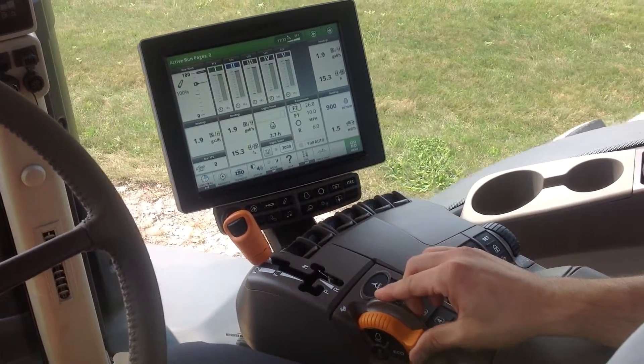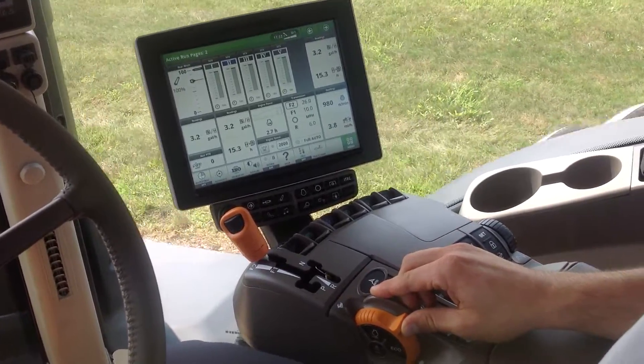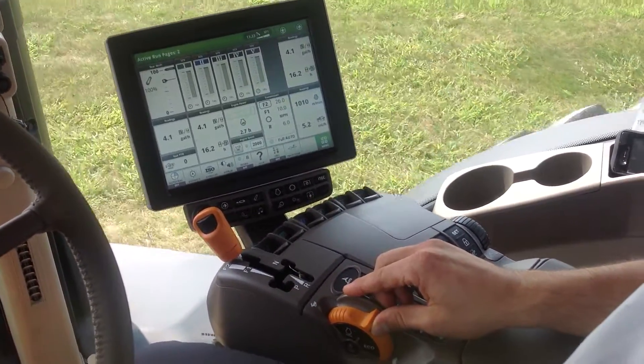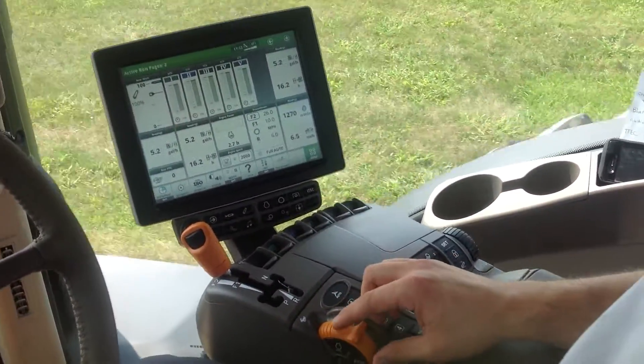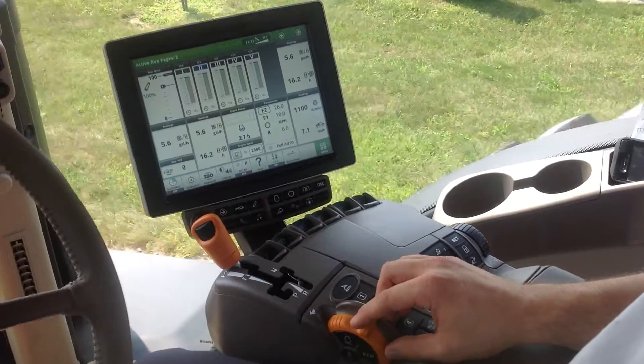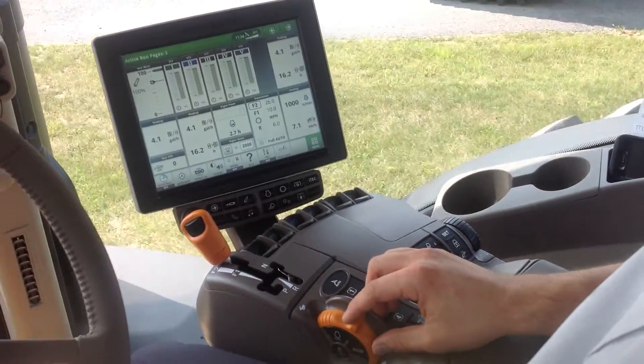So now I can basically just use my throttle for speed control. As I start increasing the throttle, my speed will continue to increase, and I can use that for my transport down the road.